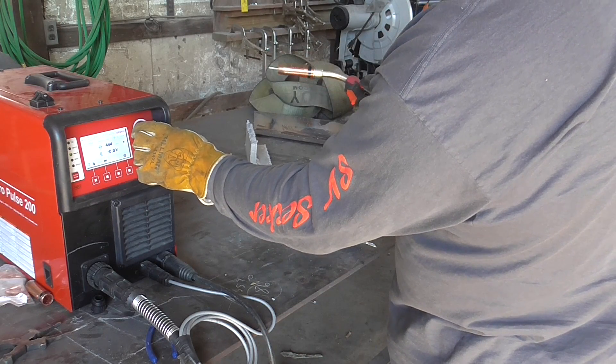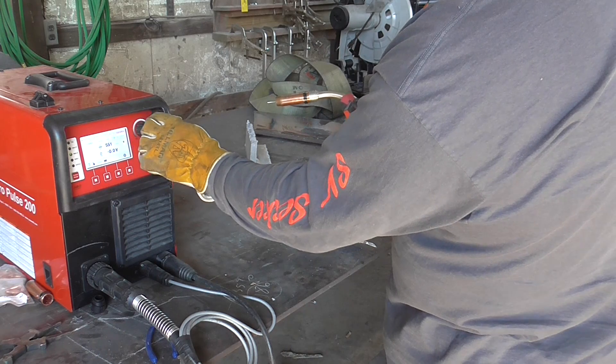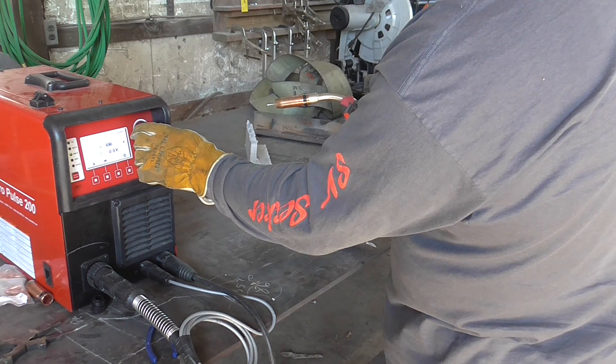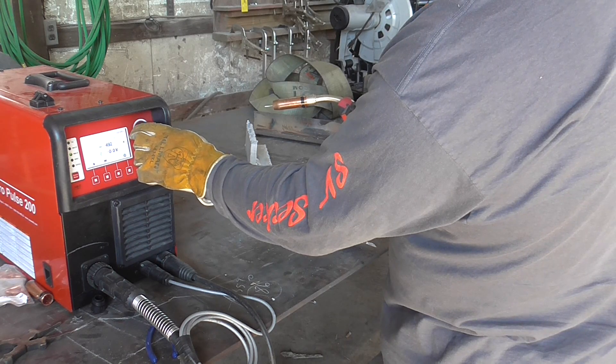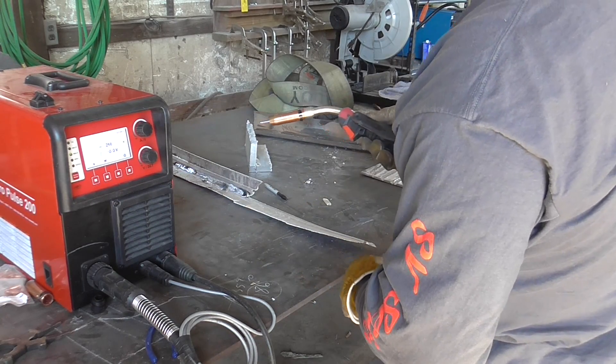You set your maximum up here at the machine, and then you can adjust it up and down from there. You don't set it any harder than what you want for the hottest setting ever, and then you can go up and down from there.